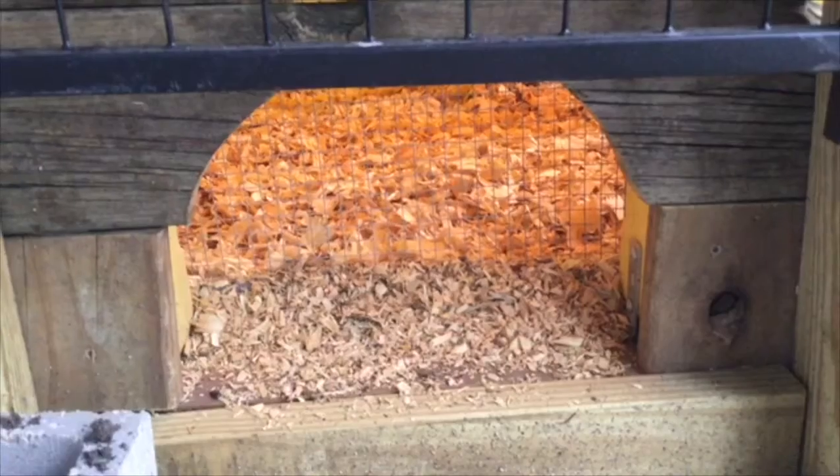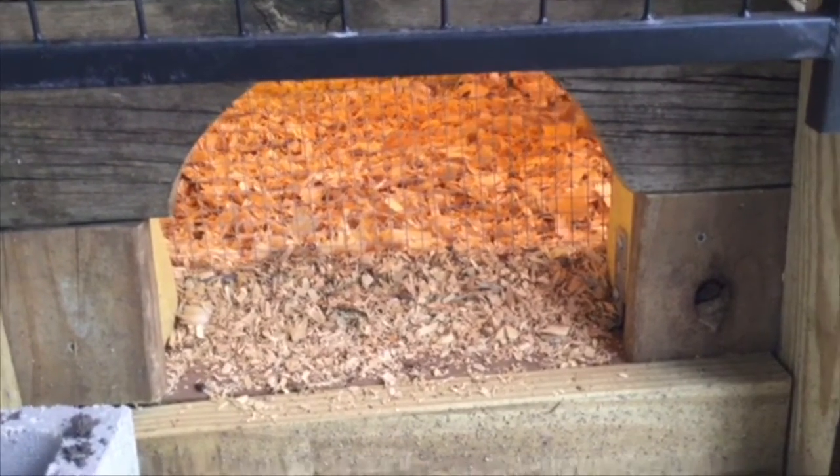Having a run allows them more space than just a tiny little coop. I'm really excited about this chicken run, and I really hope the ladies will enjoy living in it.